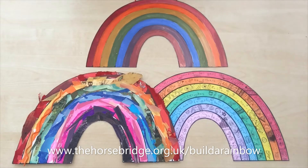Hi everyone, I hope you're having a pretty fantastic day. The Horsebridge Arts Centre are working on this project called Build a Rainbow that's funded by the National Lottery Community Fund. This project is going to include an awesome exhibition filled with rainbow art that's made by the local community, so people like you.